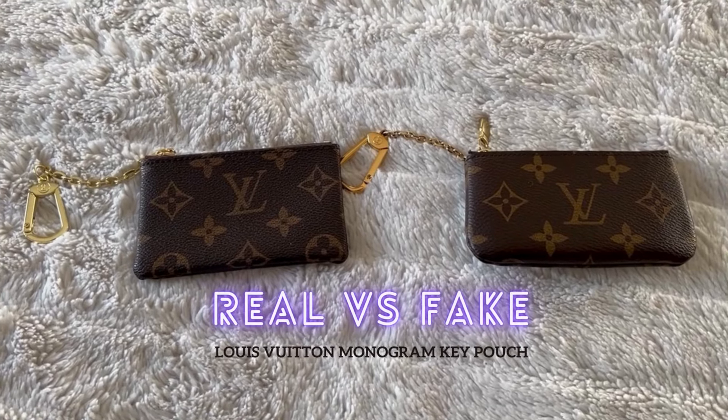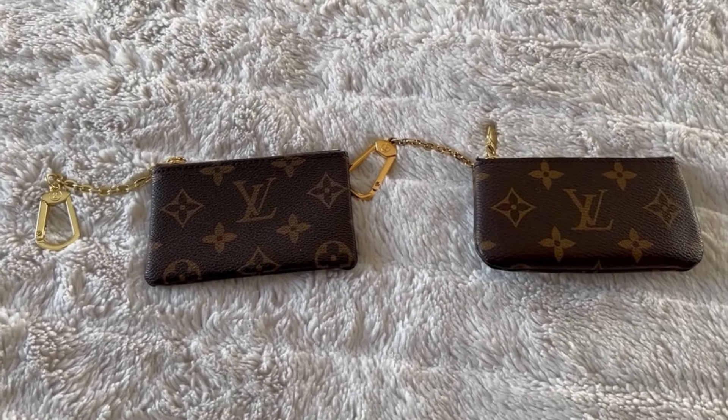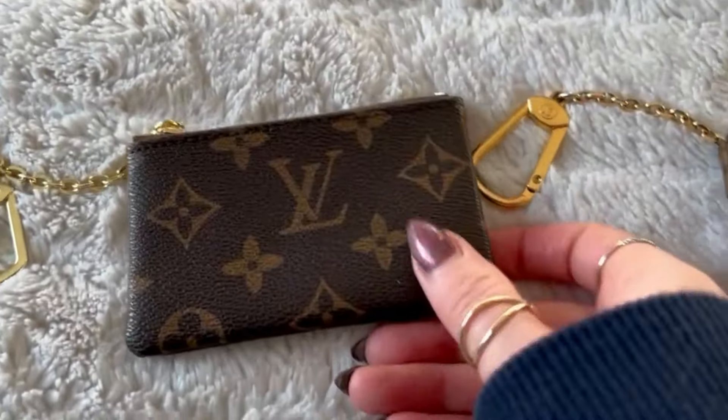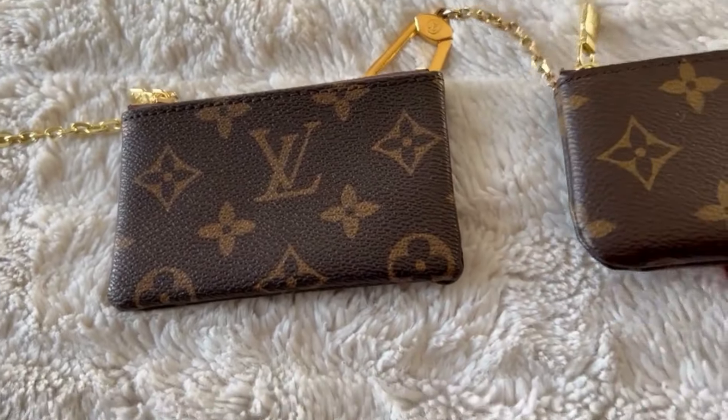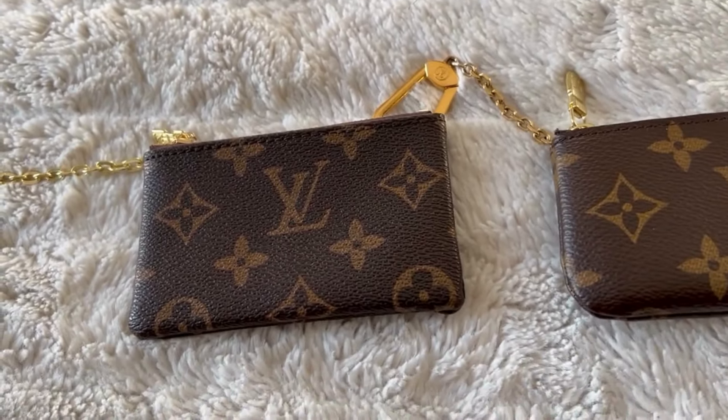Hello, I'm going to be comparing a real versus fake Louis Vuitton key pouch. It's not the greatest, but hopefully it'll be a bit educational for those wanting to buy pre-owned handbags and accessories.